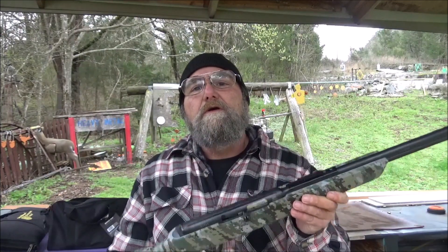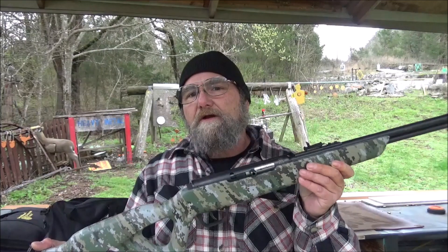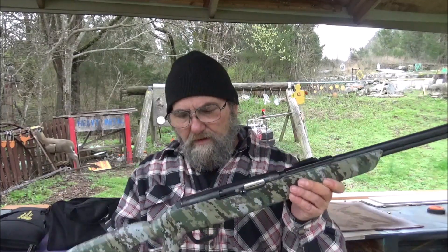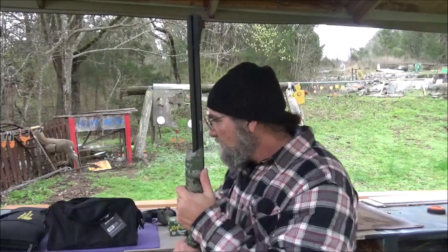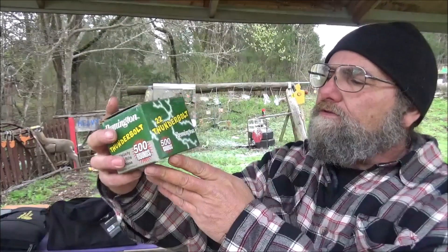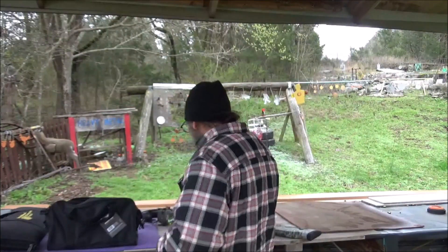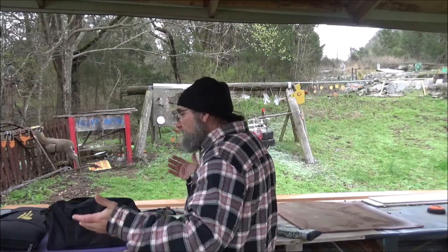We're gonna run it through its paces today and see if we can hit some of this steel out here. And of course we need to take out a shaving cream — if we can't take out a shaving cream, then it's worthless. Let me get this thing loaded up. We're gonna be using some .22 Thunderbolt, just good bulk box ammo. Hard to beat — stuff runs and stuff hits, that's all you can ask for. Let me get her loaded up and we'll get to plinking.